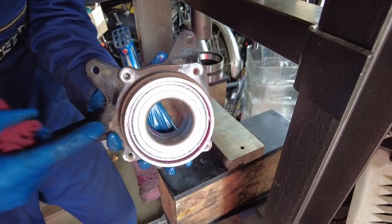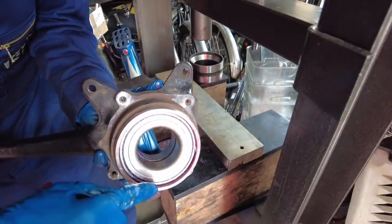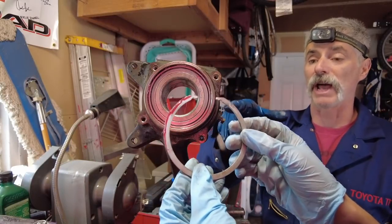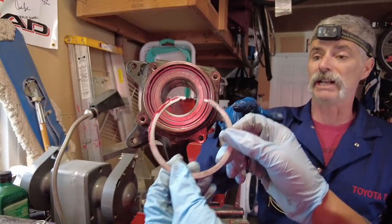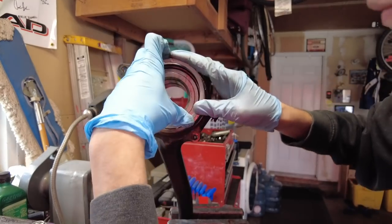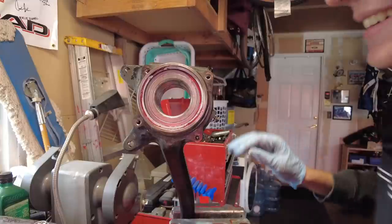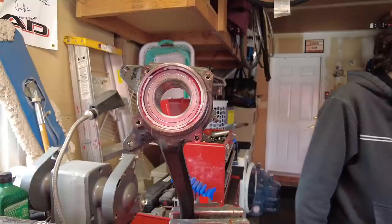The dead giveaway that you've got it bottomed out is looking in and seeing the groove for the snap ring is now exposed. Now Liam is going to demonstrate how you can install the snap ring just with your hands — you don't even need snap ring pliers. Good job, Liam! You passed the man test of being able to get the snap ring in.